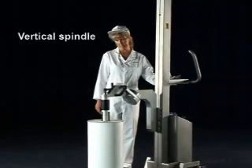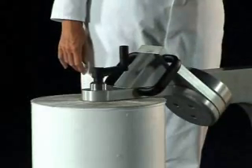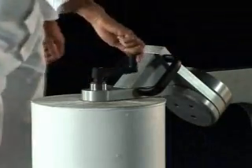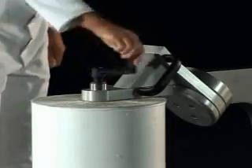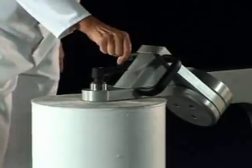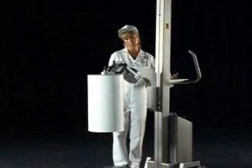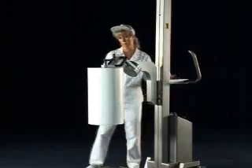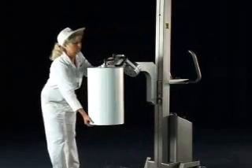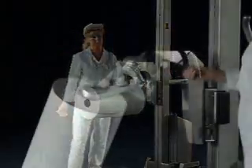The vertical spindle has serrated jaws to securely grip the reel's core and a built-in torque limiter to ensure the correct gripping pressure is applied. This is ideal for lifting reels from pallet or storage and transporting to packaging machinery. The reel can be easily rotated through 180 degrees to be transferred to the machine's mandrel.